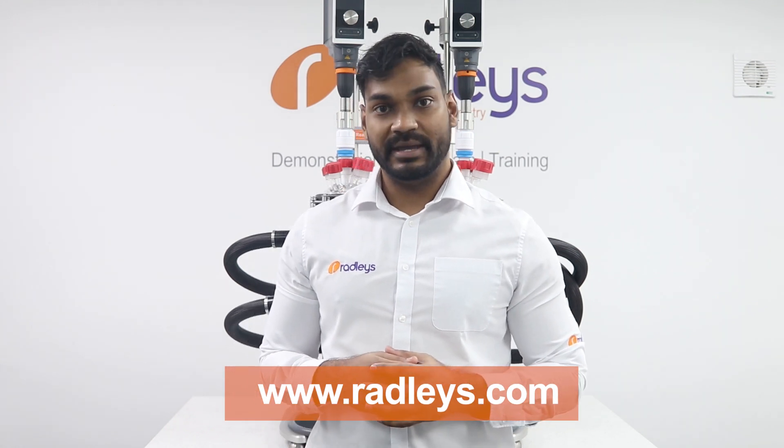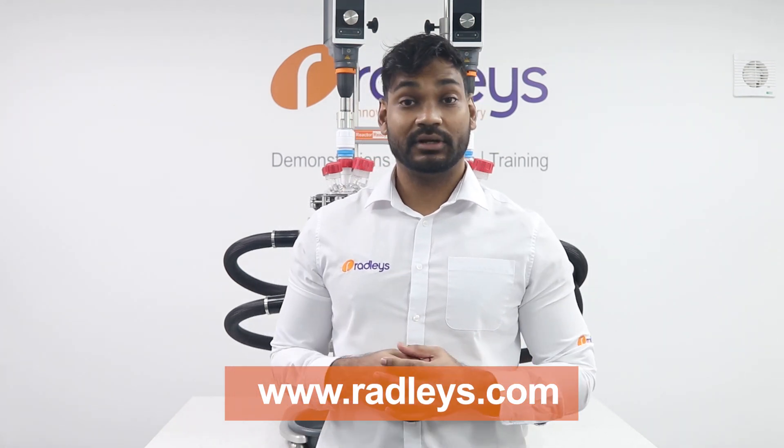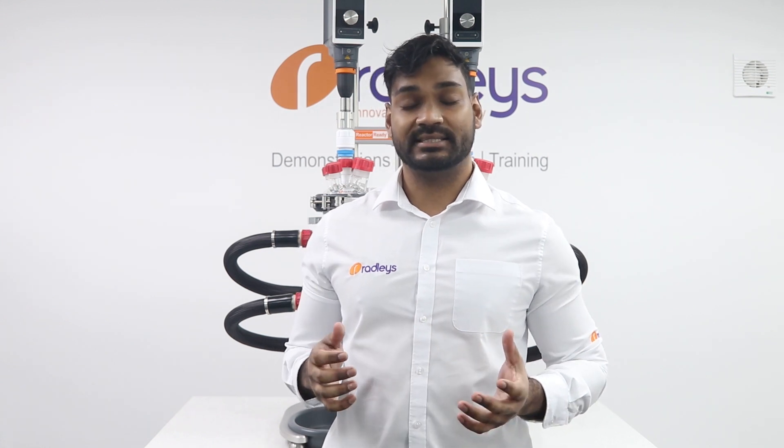If you want to find out more about Reactor Ready Duo, head over to our website for more information. If you've enjoyed this video, click the like button, and if you want to see more videos like this in the future, hit the subscribe button.